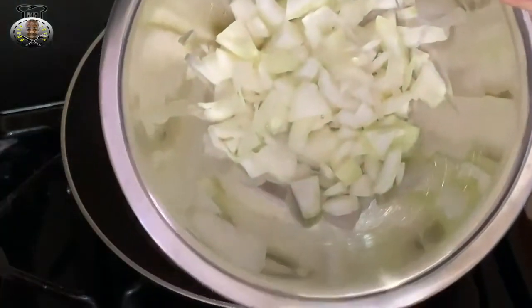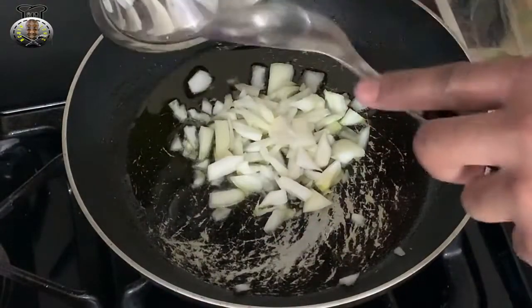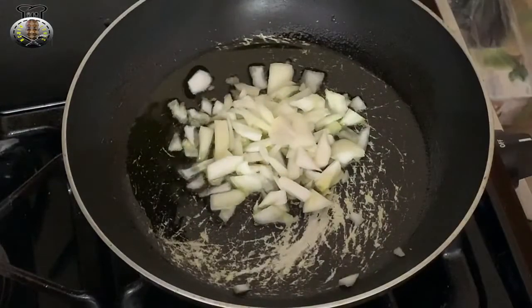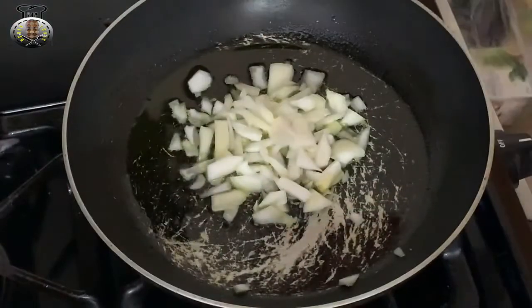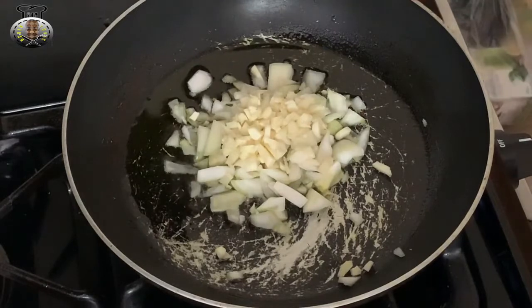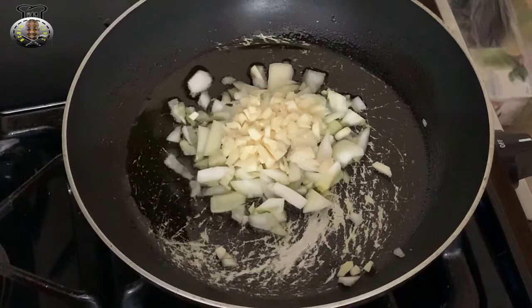I'm going to go ahead and place my onions into the frying pan, as well as my garlic — three cloves of garlic. I'm going to let those sauté for about a minute and a half and then I'll continue adding the rest of my ingredients.